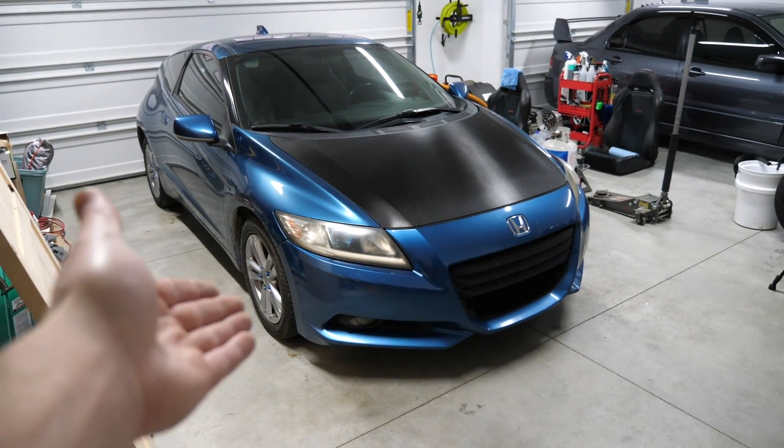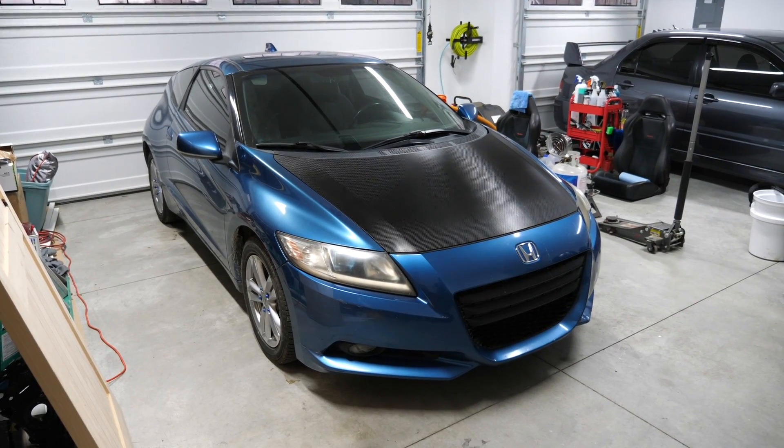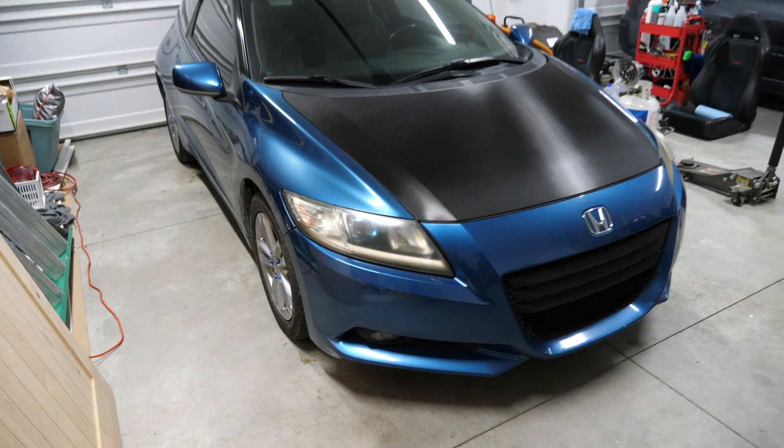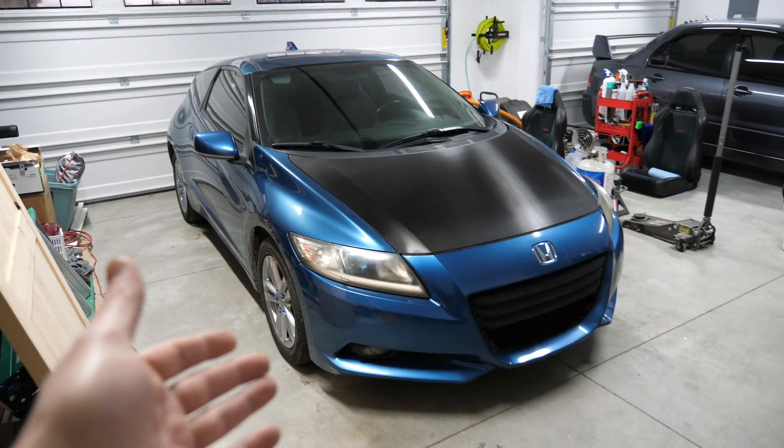It's Allday Anthony. Welcome back to the CRZ vlog that you hopefully know and will eventually love, because in today's video we're restoring the headlights on the CRZ as well as giving it a fresh oil change.